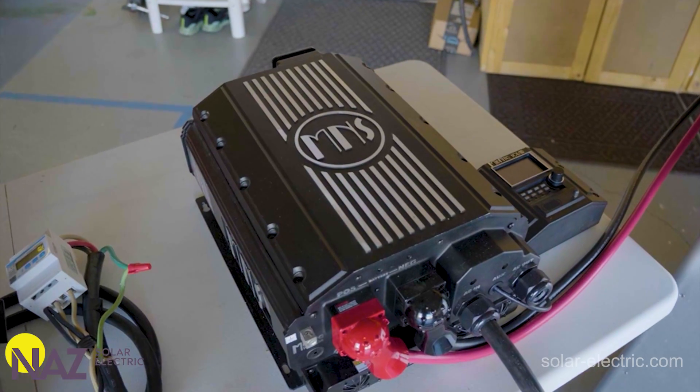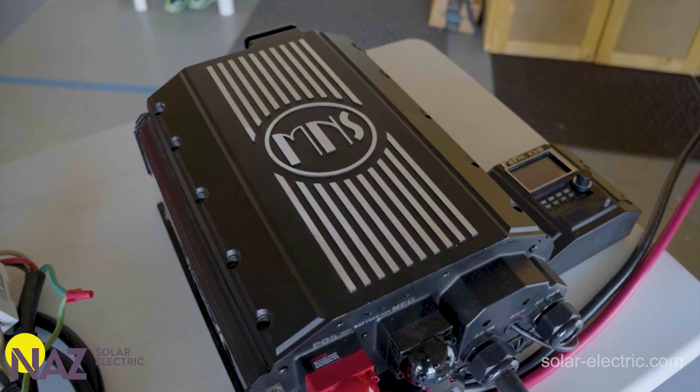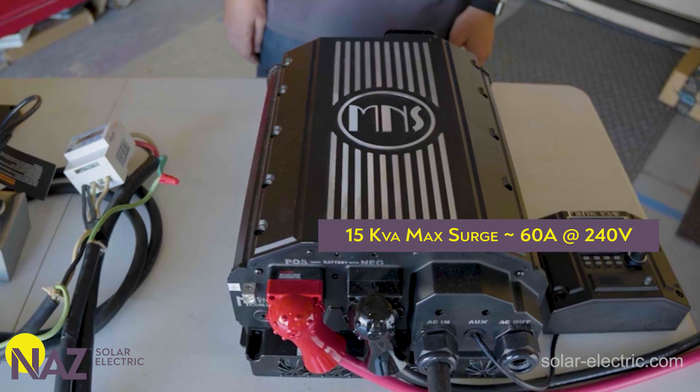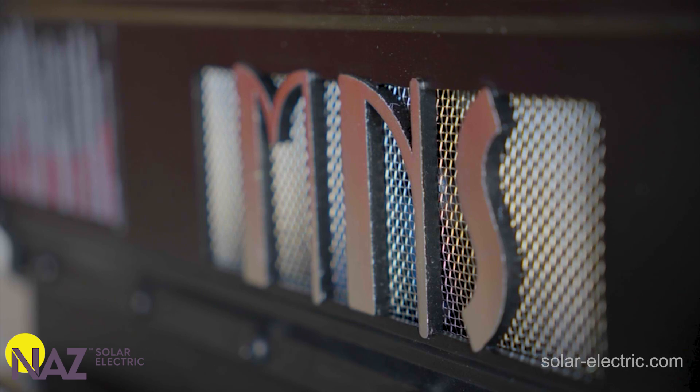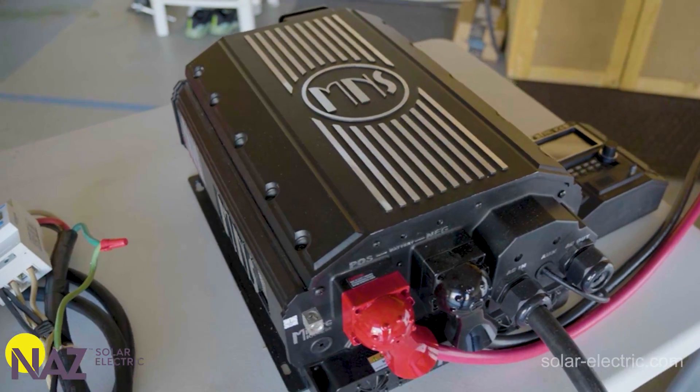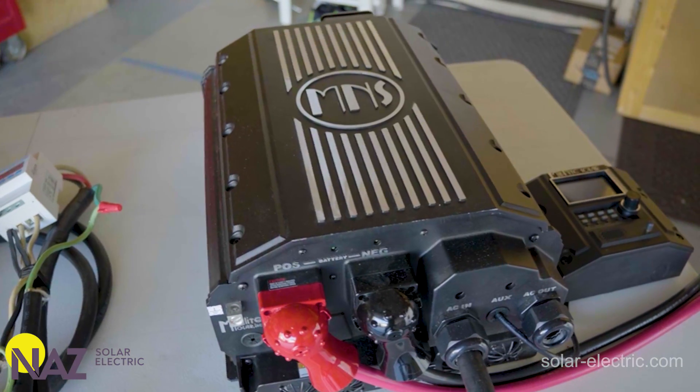The Rosie has a really robust surge rating — again, 15 kVA, which is essentially 60 amps at 240 volts — and it can sustain that for up to 60 seconds. That gives the Rosie the surge capability of a real heavy-duty, low-frequency transformer-based inverter, but in the small, compact, lightweight form factor we'd typically find with high-frequency switching units.